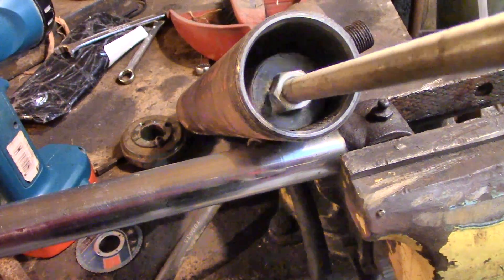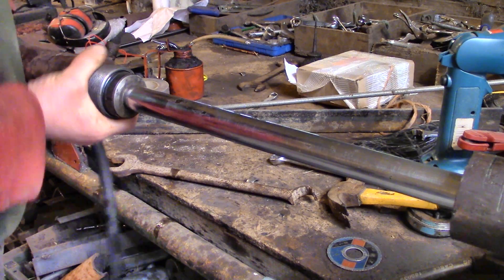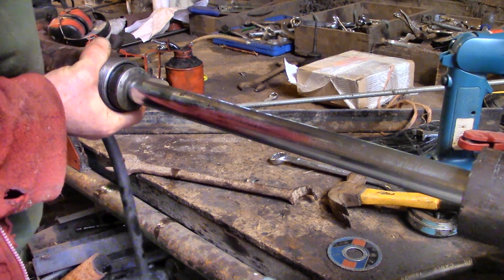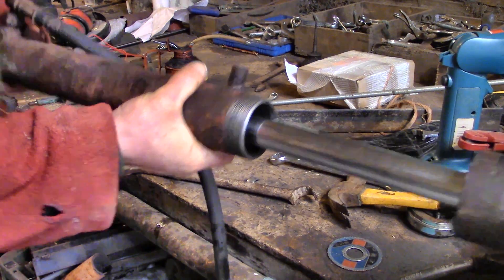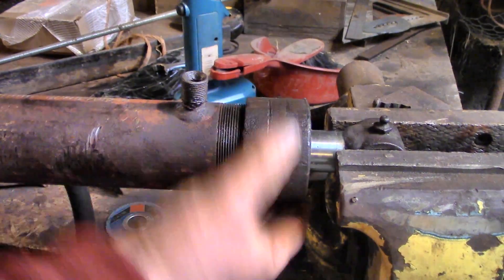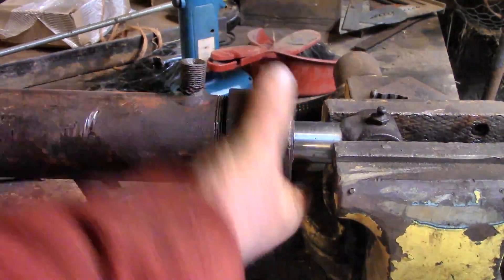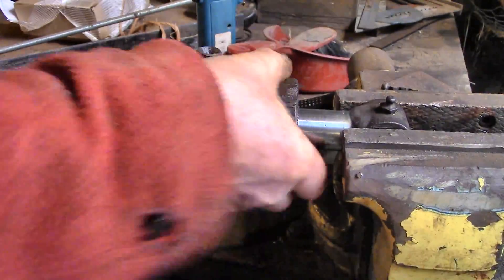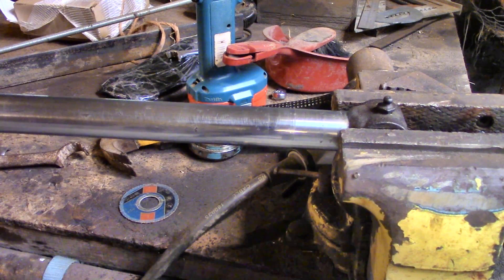I sanded away at the corrosion carefully and removed one set of seals completely, because although this is a double-acting ram, I'm only using one end, so I only need one set of seals. Those two things made all the difference - now the piston slides in and out reasonably smoothly.